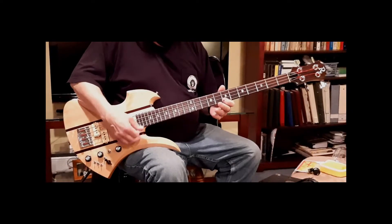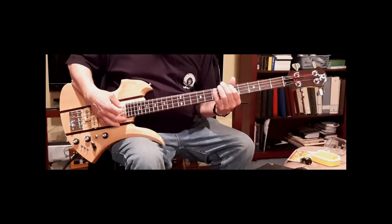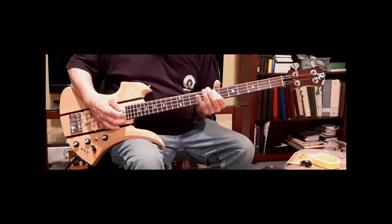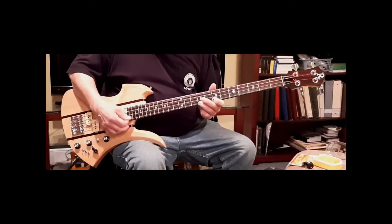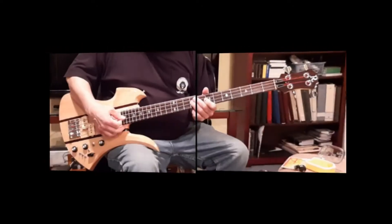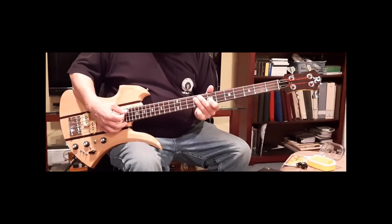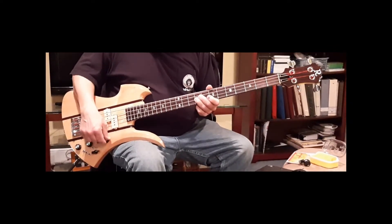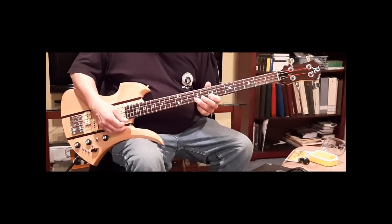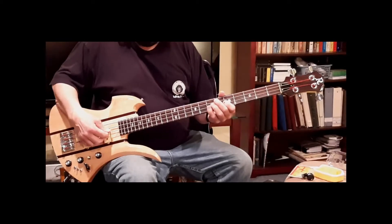The preamp in? Okay. Now what is that doing for us? I'm putting a pickup side of phase there.